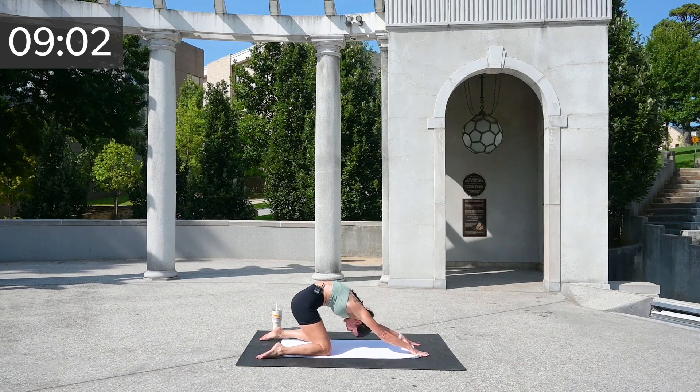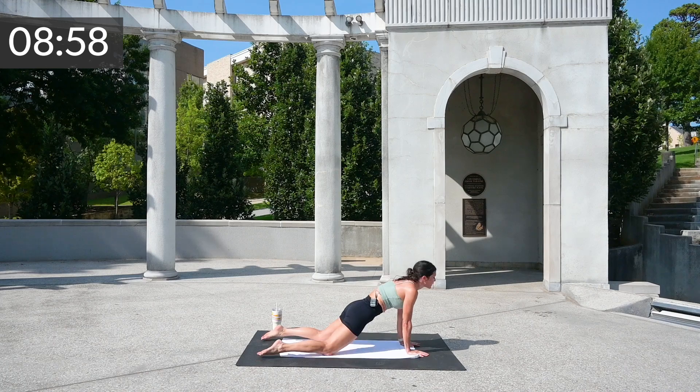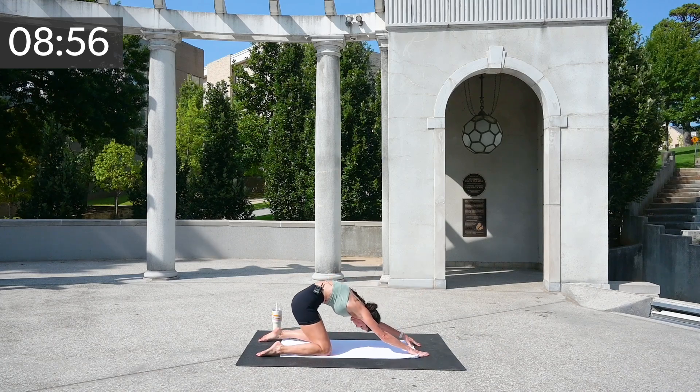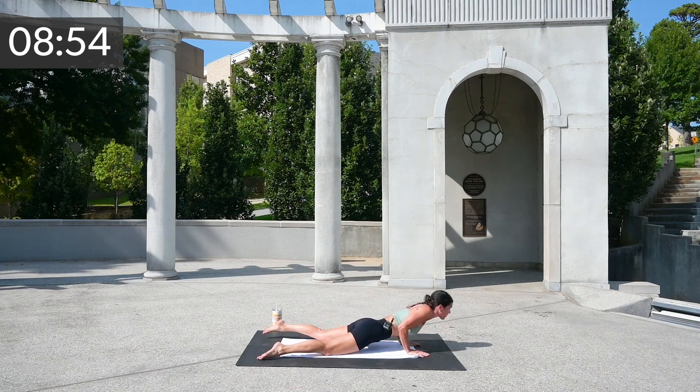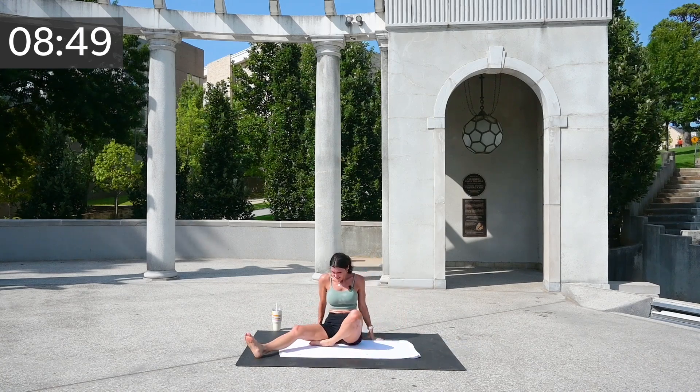Two more — dive, dive, dive, and last one. Oh, feels so good. Pushing all the way up, come on to your seat.